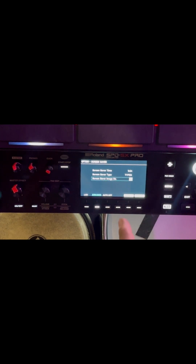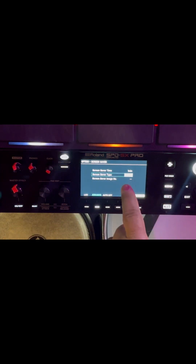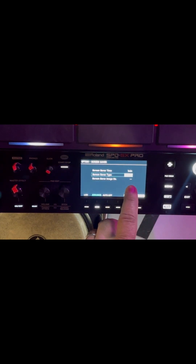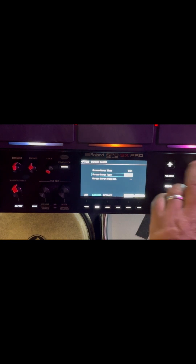Super easy. You put it there and then it looks a certain way, right? And you just select which one you like. I'll play the video of the different types, what they look like. Ironically, all it does is dim the screen on my SPD-SX. I don't know if it does anything different on anybody else's, but all it does is dim. It took me a while to realize that's what was happening. But the other ones have some cool shapes — I'll go through.